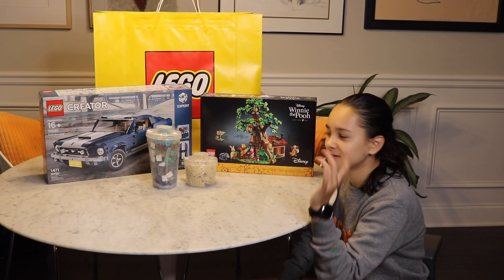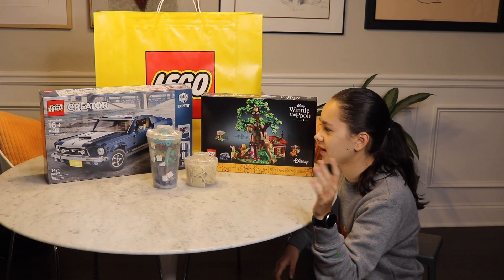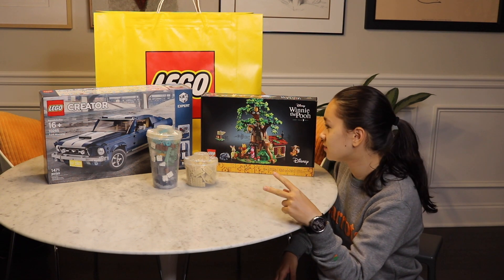Hey guys, it's Isbriggs here. Just wanted to make a quick video. Went to the Lego store today — it was rainy and nothing else to do. Picked up these two awesome sets.